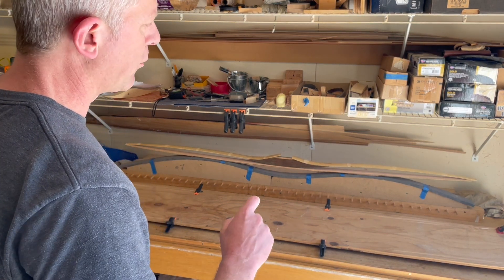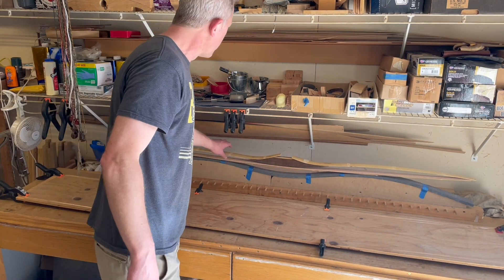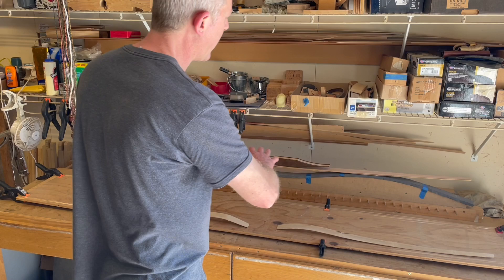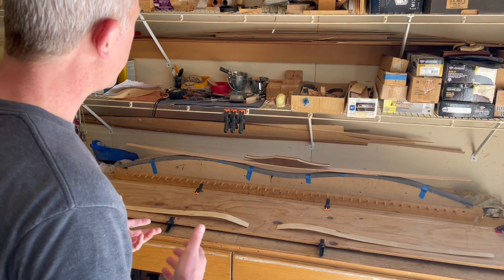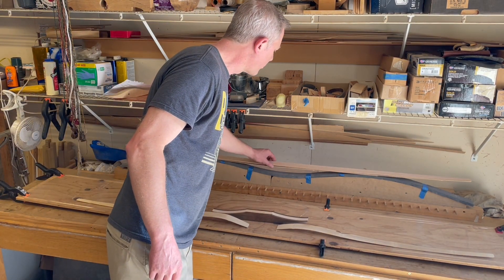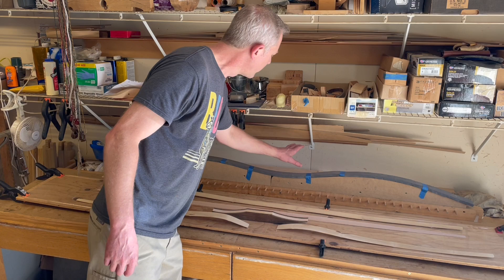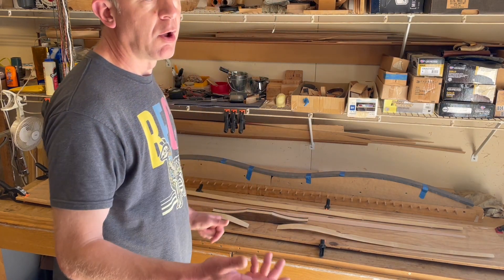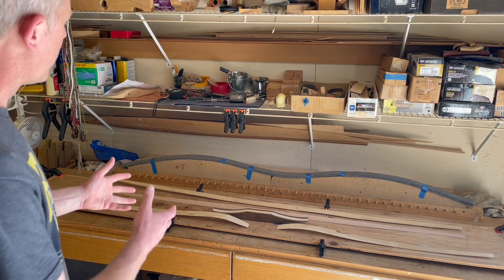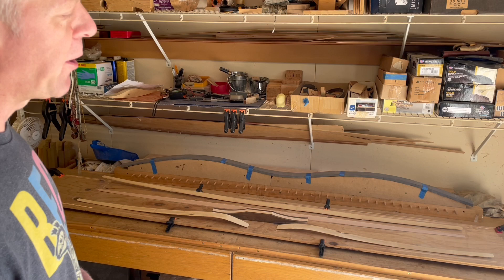I'm going to put a link in the end screen for gluing on a bamboo backing, just for the basic glue mix and how to actually apply the glue on the components. I'm not going to cover that again in this video. I'll get to work assembling all my parts and come back to show steps along the gluing process, because the actual clamping is going to be different than just putting it back onto a belly.